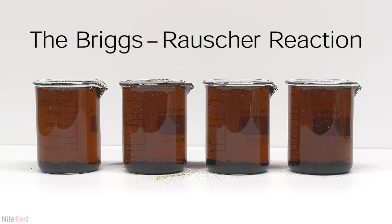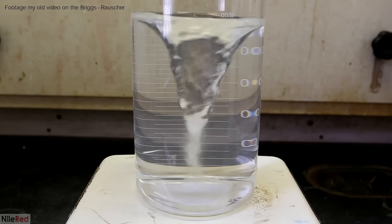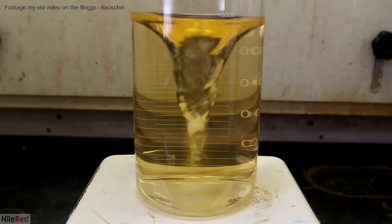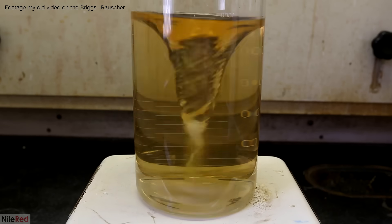Today we're going to be talking about the Briggs-Rauscher reaction. This reaction is quite unique because it's one of the very few oscillating chemical reactions that we know of. Three colorless solutions are mixed and it slowly becomes darker and darker yellow until it suddenly turns black.